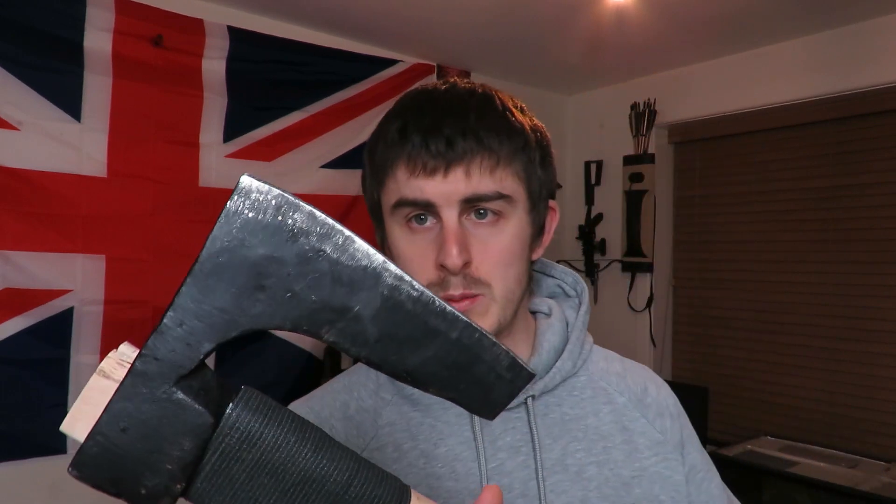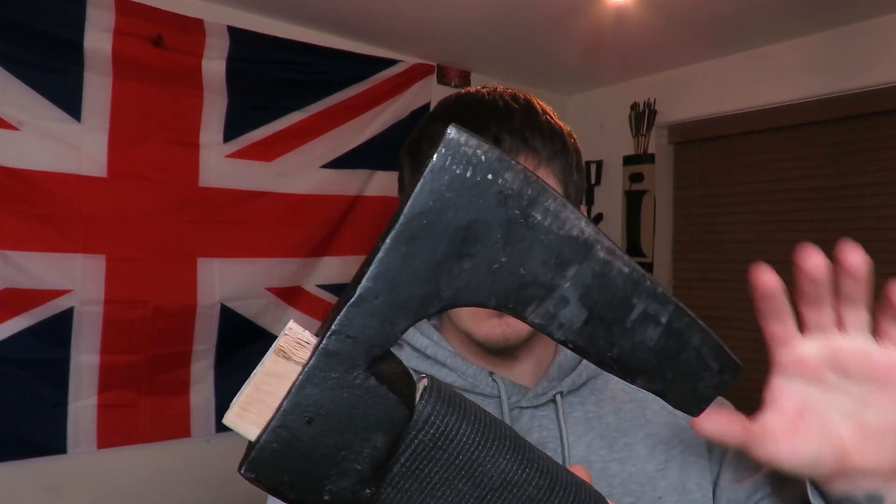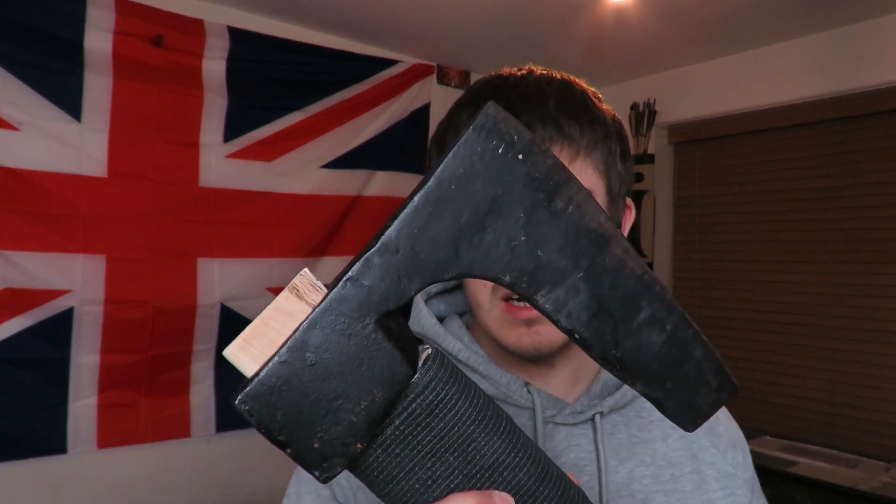I paid around £40 for the axe head and I think that's a decent price, because I was looking on some UK websites and axe heads of a similar size were a lot more expensive than that.